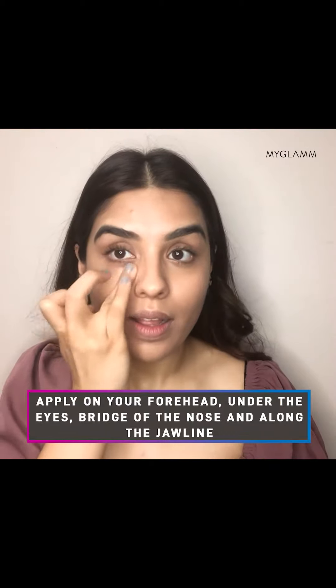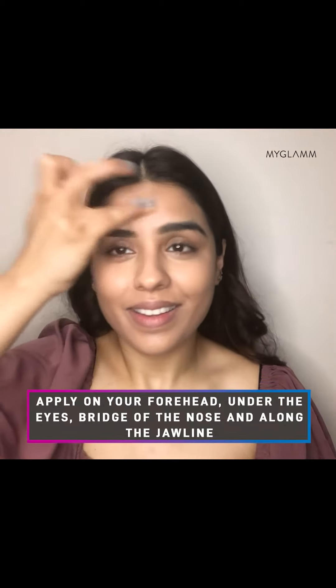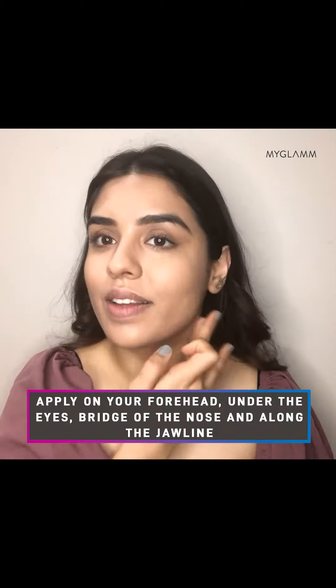And lastly, to highlight, use a lighter shade on the high points of your face to get that soft-focus effect. So what are you waiting for? Get ready to pose whenever, wherever — and you can thank me later. Bye!